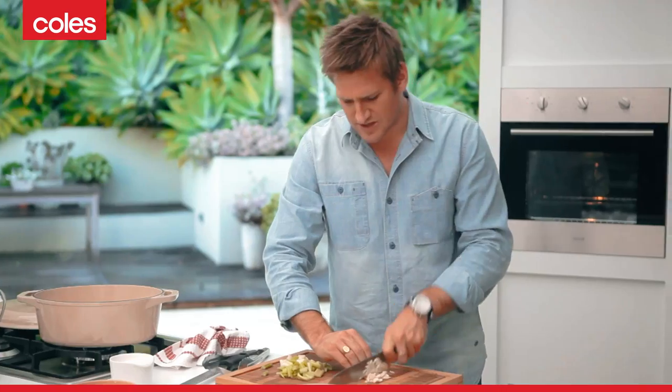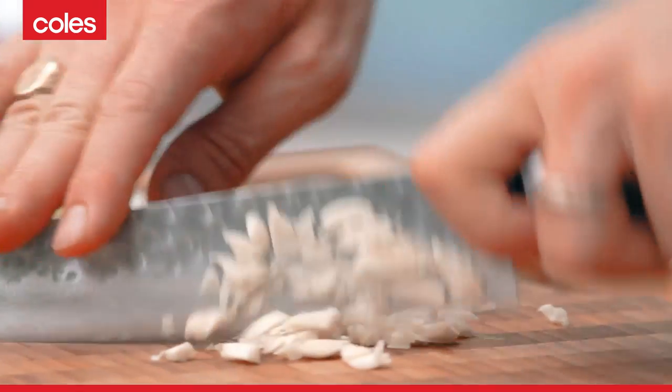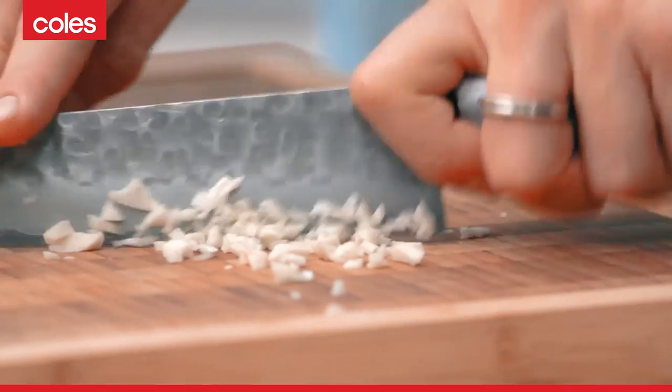I love garlic. It goes over every type of cuisine, whether it's Asian or Italian or French or Greek — it's in just about everything. I love garlic. It's full of vitamin C, it's really, really good for you. So plenty of fresh garlic.